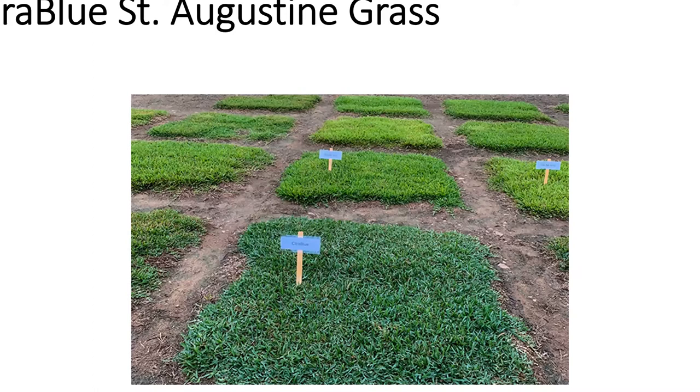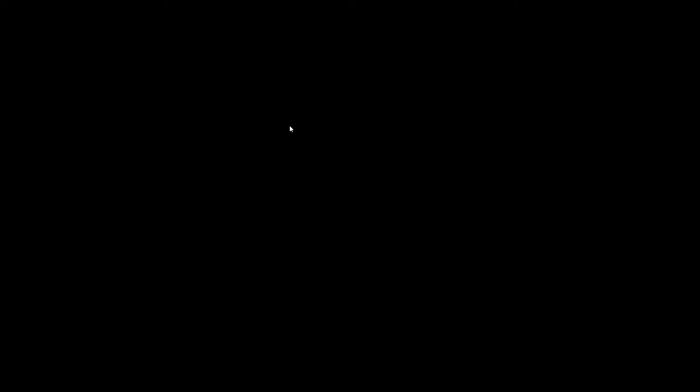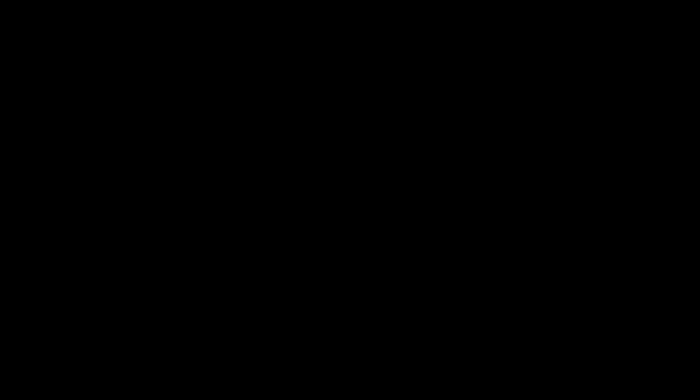In just a second I'm going to turn this over to Dr. Strickland to talk about Citra Blue St. Augustine grass. A lot of homeowners have St. Augustine lawns and a lot of homeowners have problems with them — it's one of the most common questions we get. Lawn problems can be really difficult to diagnose; it could be a broken sprinkler head, chinch bugs, disease — a lot of things can go wrong.